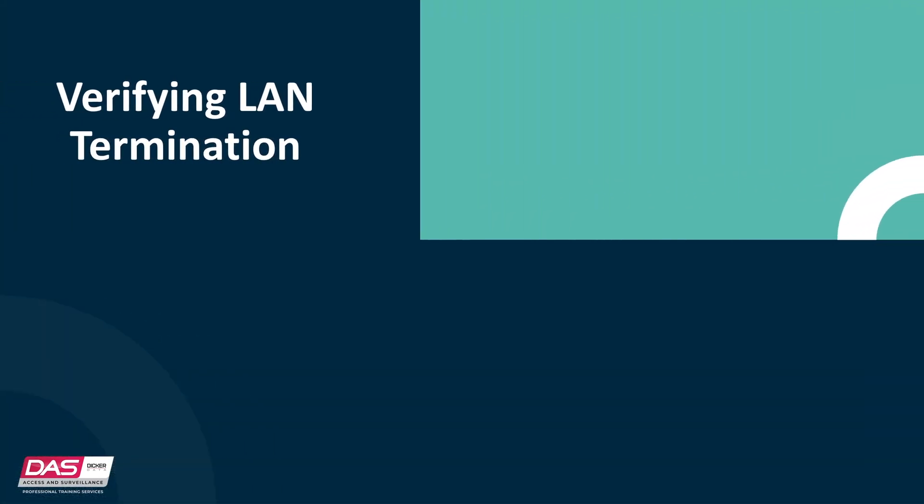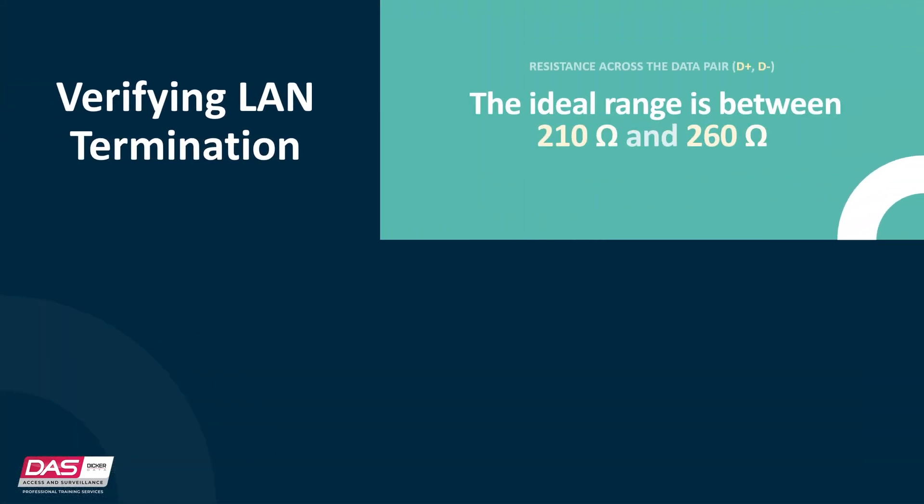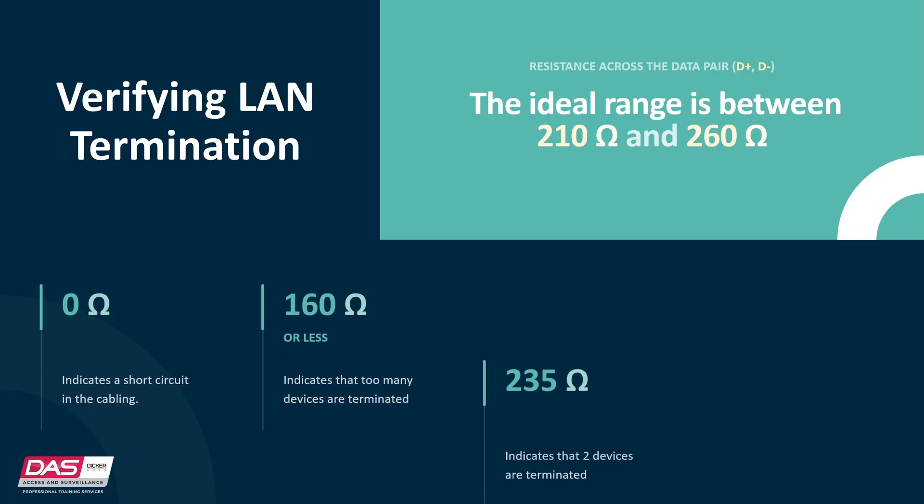To verify the LAN termination, you must have the system powered down, including all remote devices, and all devices connected. Measure the resistance across the data pair — data positive and data negative. The ideal range is between 210 ohms and 260 ohms. Different values will indicate the status of the LAN.